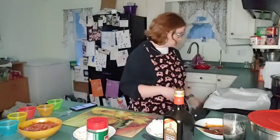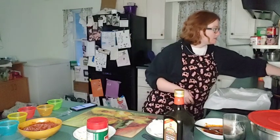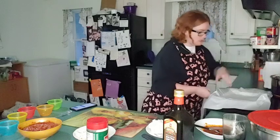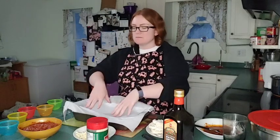So we have our rub made now — that's going to be for the cauliflower. What we're going to do right now is get the oven on and preheat it to 350. We have a cake pan or lasagna pan — whatever you want to use — and we put some parchment paper down.